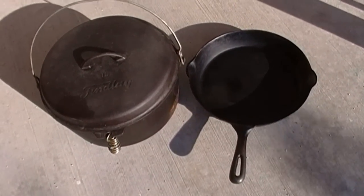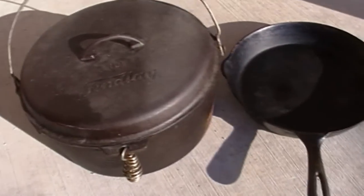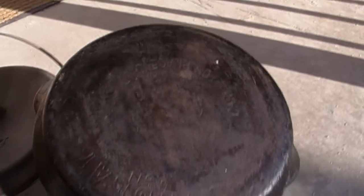Hey guys, I bought these Finley cast iron pieces here about two years ago and I've only started to use them recently at home for home cooking. So you can see there's a Dutch oven there and a fry pan here.